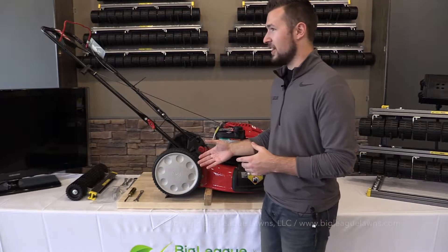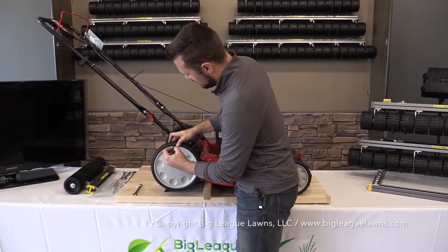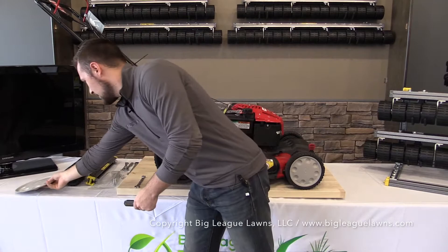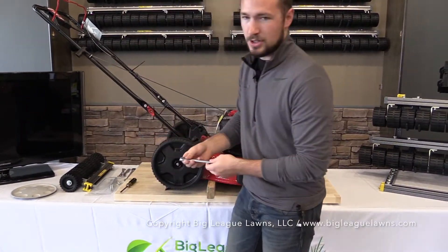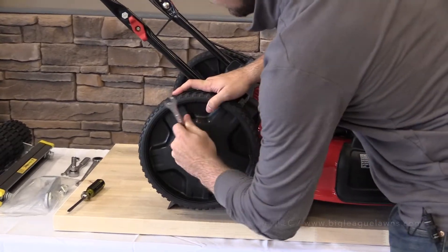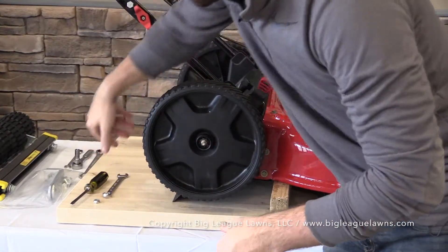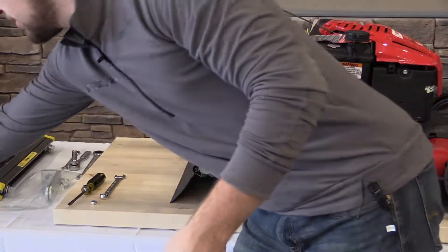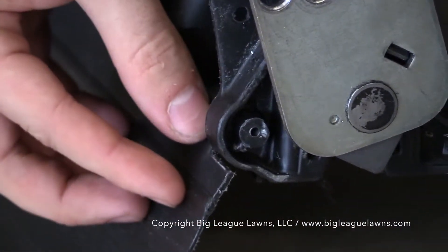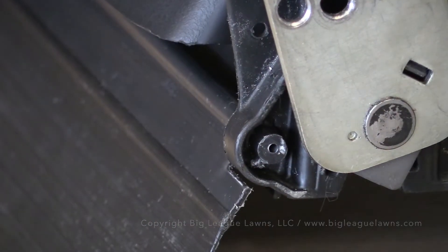Our first step is to take off the tire. This is where the screwdriver comes in handy — you just need to remove the hubcap by putting the screwdriver behind it and popping it right off. Then use your 9/16 wrench to take off the 3/8 lock nut that keeps the tire on, turning counterclockwise until it comes off. Once you have the lock nut off, just take the tire off and set it aside. Removing the tire gives us access to our mounting point — this hole that houses the debris flap is where we're going to mount the bracket.